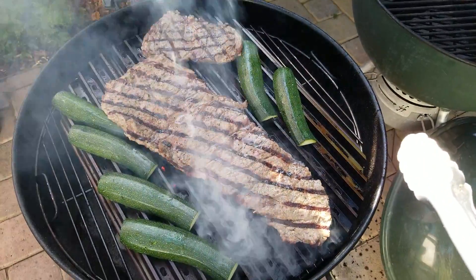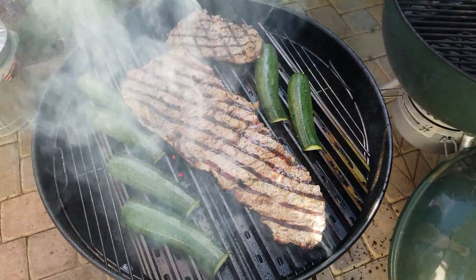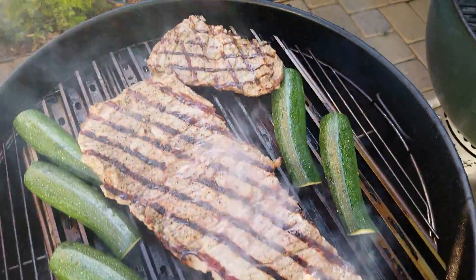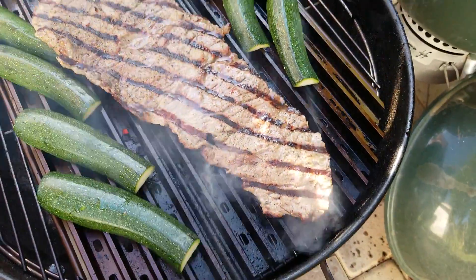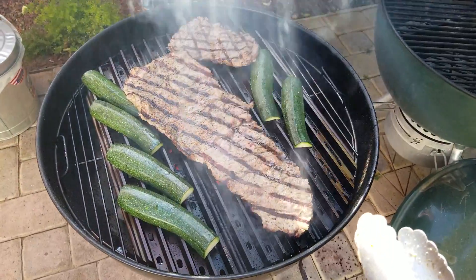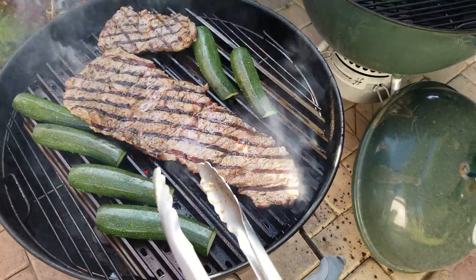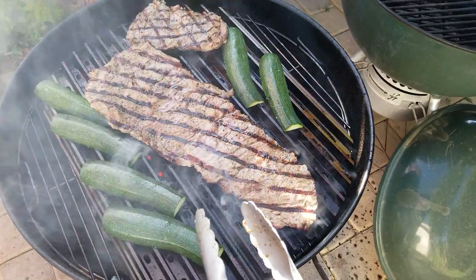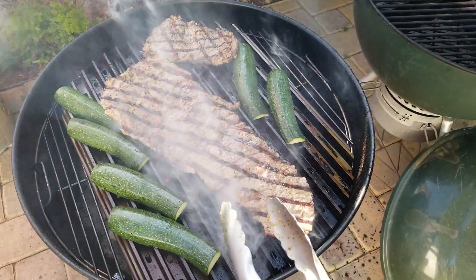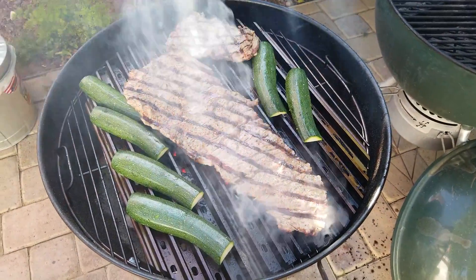If you haven't thought about getting grill grates, you might want to consider it. Earlier I fire-roasted a bunch of tomatillos, serrano peppers, tomatoes, and Mexican onions, and I've got a batch of fresh green sauce cooking in the house — I'll take a shot of that later. Anyway, hope you guys enjoy your weekend like I am. Have a good one.